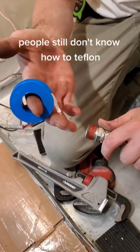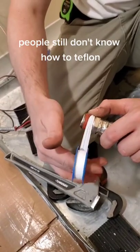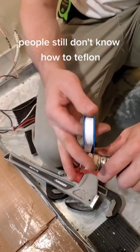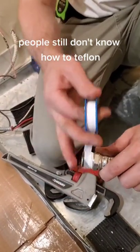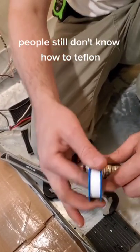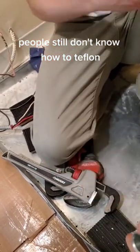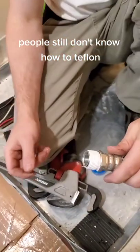Hold the teflon in your right hand with your pointer finger, then roll away from you and keep wrapping. As you're wrapping, let it slide out just like that, then hold it right here and break it.